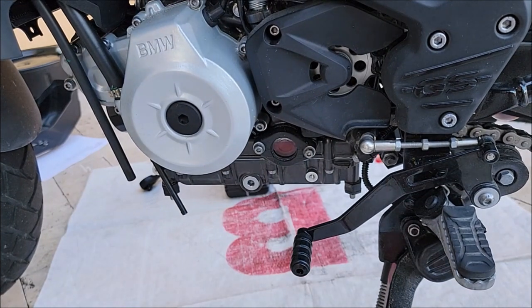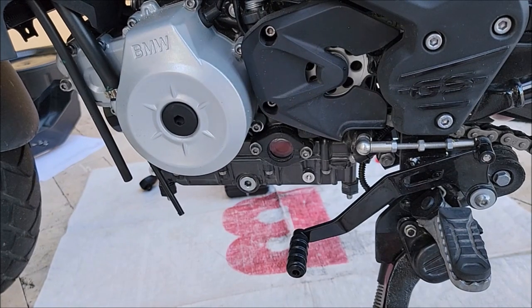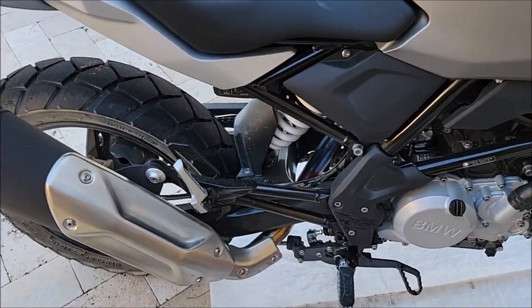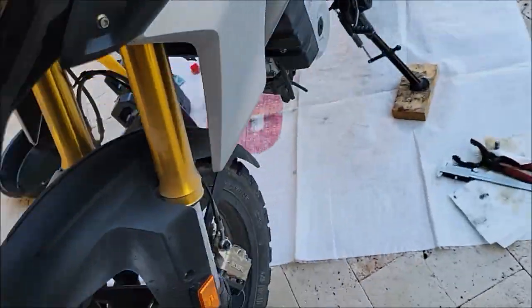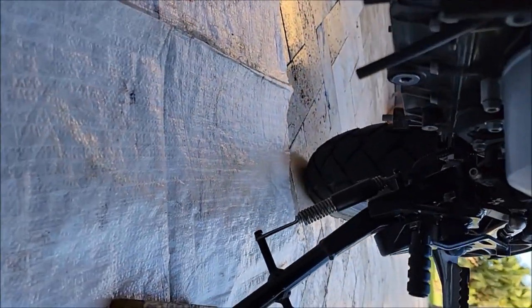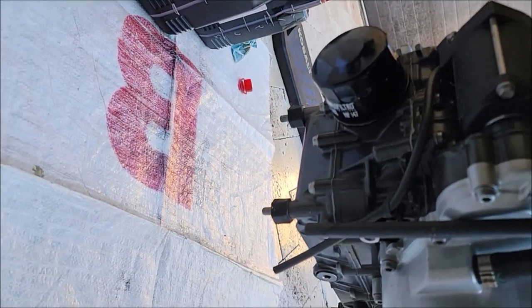Checking for leaks — no oil coming out of the oil filter and no oil coming out of the oil drain plug.